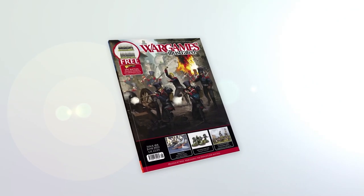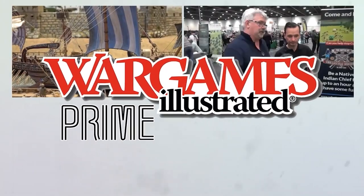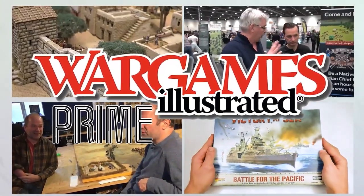This video has been brought to you by WI Prime, WarGames Illustrated Magazine's online members club. View more videos or find out more about WI Prime by following these links.